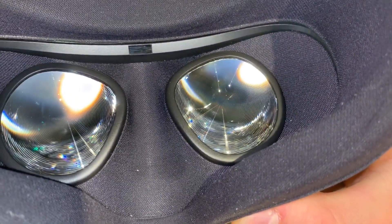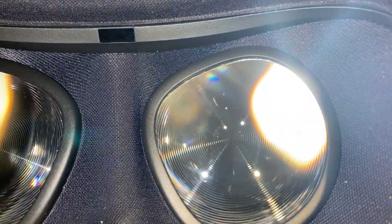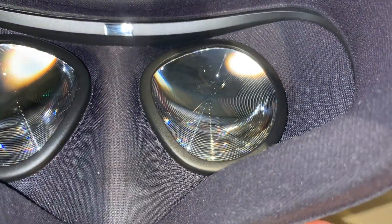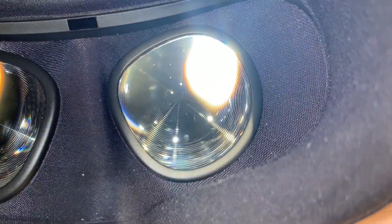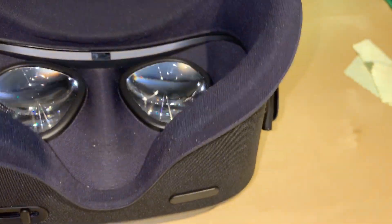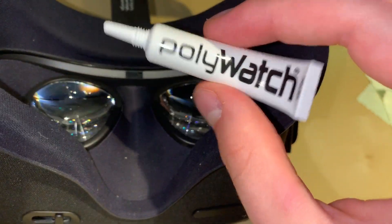I did it again with a bit more pressure and look how much less scratches there are. The deeper ones are still there in that area, but for the most part it's much, much better. I'm obviously going to try it on and see how it looks while playing something, and I will be adding the glasses accessory so I don't scratch it again. This thing seems to have worked well — I'm very happy. It's only about $15 Canadian dollars.